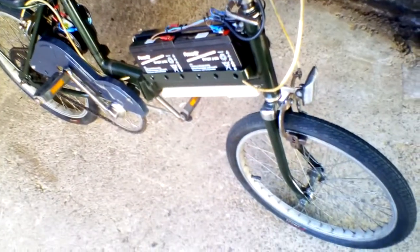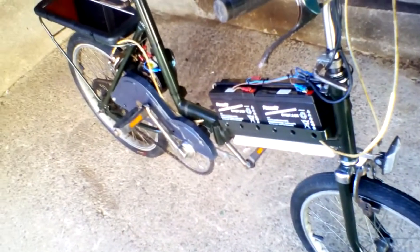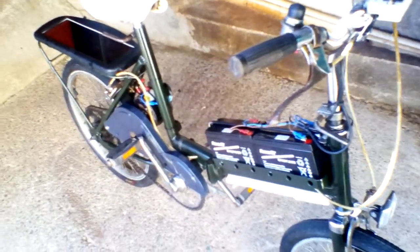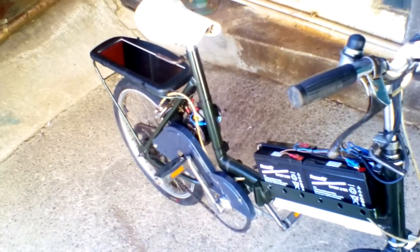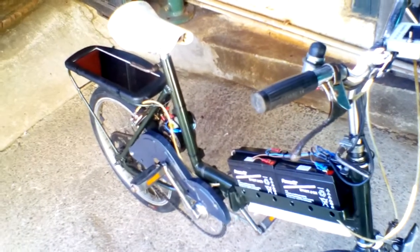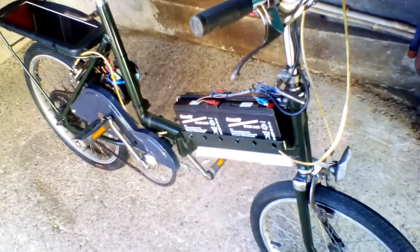Tool cost so far, including the batteries, new tyres, and paint, is about £45. I already had the solar panel and the LED meter — those are around £3 from China. The switch on the back is about £2. So you can probably build one of these for around £50 to £60 if you've already got a bicycle.